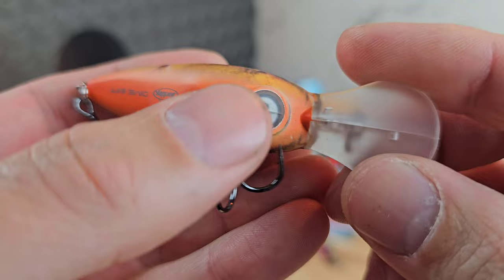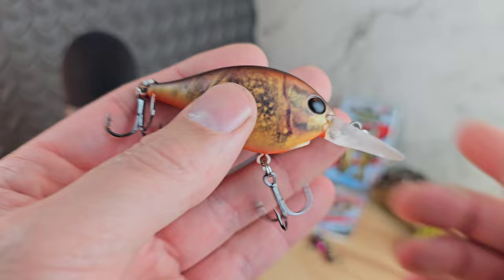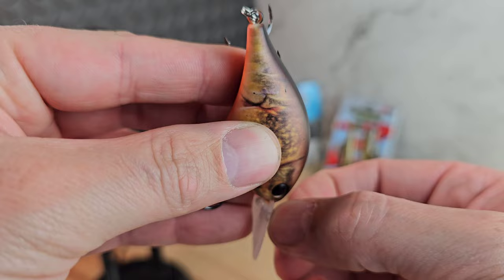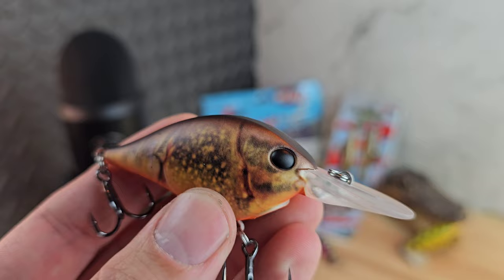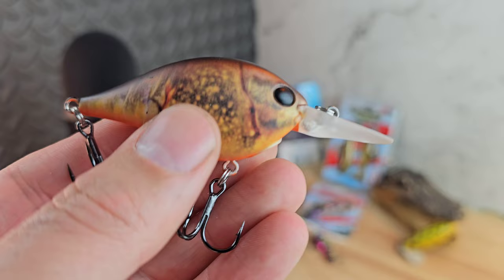Got the Dime in there — nice logo, and it looks like it even moves a bit. The specs: half ounce, two and a quarter inch, dives six to eight feet. That's perfect for me in the wintertime, right along those ledges where bass like to hang out. That paint job looks crazy, really looks like a great crawl. Got the lip there, nice hooks too — that's one great thing about it.